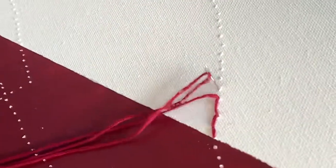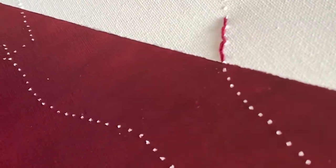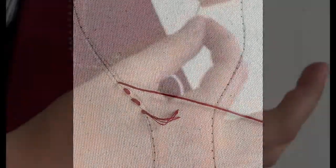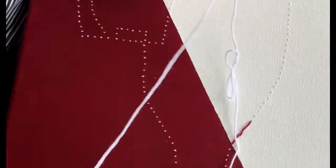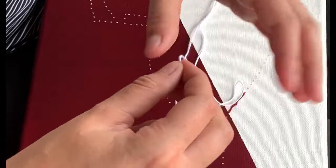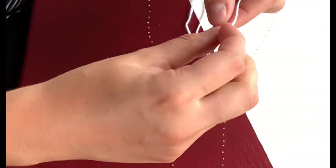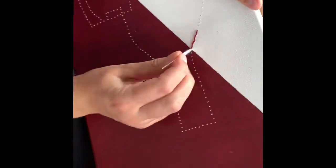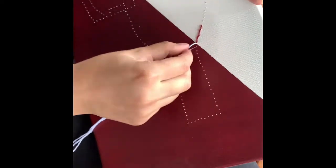Go back down into the next hole, then check the back to make sure you're doing okay. If you're doing it correctly, that's what the back should look like. We use white thread on the painted part of the canvas and colored thread on the white side.